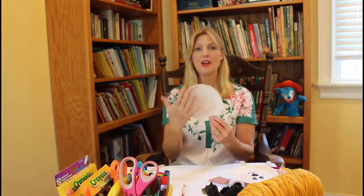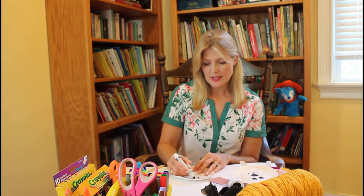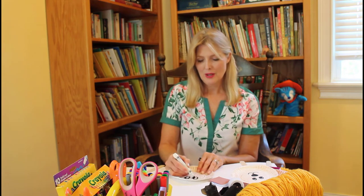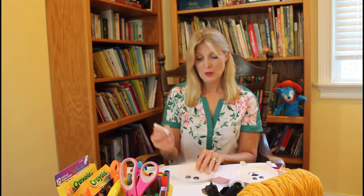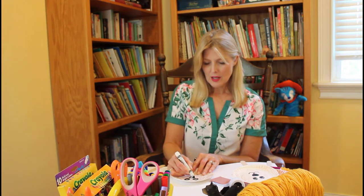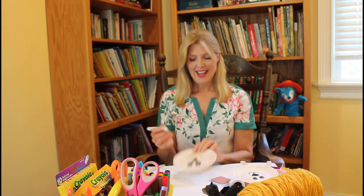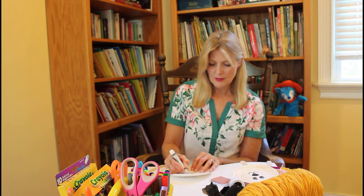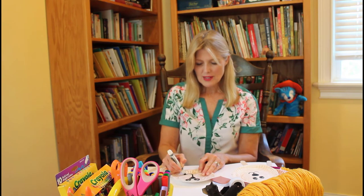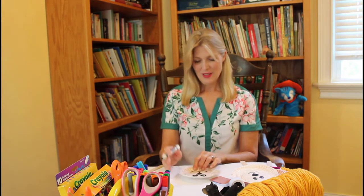Now I have Papa Bear's face all brown with his brown fur. I'm going to use a black marker to make his big eyes. I like to make kind of big oval shapes, and then I'm going to fill them in with his pupils — he looks pretty surprised. Then I do an upside-down triangle, and sometimes I kind of round off the corners for his nose. And then his mouth — we've done these before, they're the fish hooks, one going one way and one going the other way, like a J and a backwards J. There's his face.